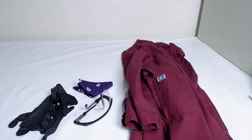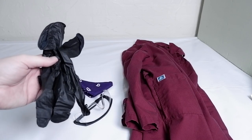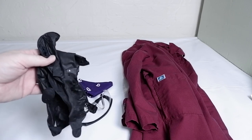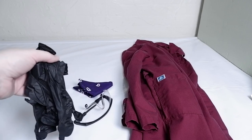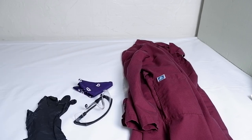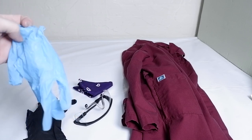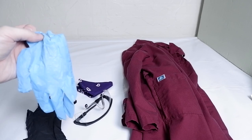First things first, let's talk about safety. You're going to want to cover up your hands, your eyes, your mouth, as well as your body. For hands, I use nitrile gloves. They are thick, they are durable, and if you wash them, you could probably get a couple of uses out of them. If you can't find nitrile gloves, these cheap blue ones at Walmart will do just fine, though they do tend to rip.